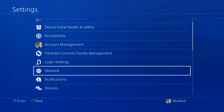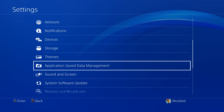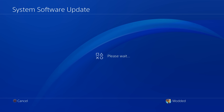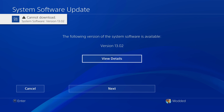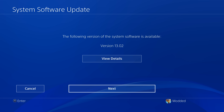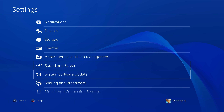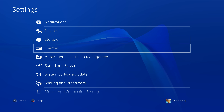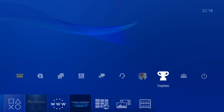Connecting to the internet is not necessary but I recommend it — it's just much easier to use the jailbreak when connected. If you go to system software updates, it will try to download the latest system update but immediately fails, because Gold Hen has a built-in update blocker that prevents system updates from being downloaded. This update blocker is persistent, so even when you reboot the console it will still be running, preventing system updates.